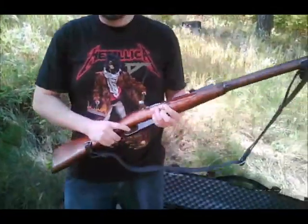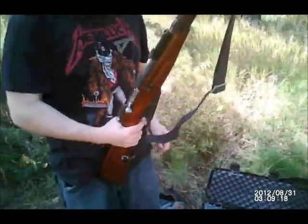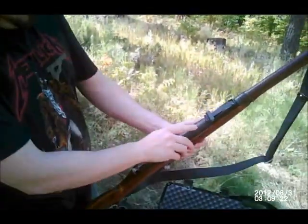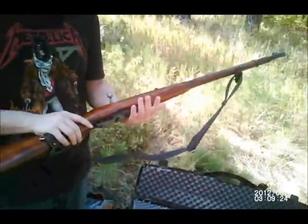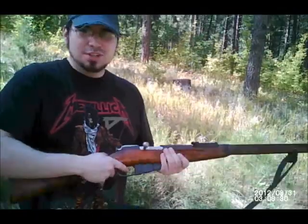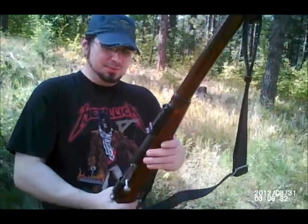This is known as the M91-30 Mosin-Nagant. It's one that's made in Stalingrad, a 1943. It's chambered for the 7.62x54R — the R stands for rimmed. Also known as the Russian 7.62x54R, and they also call it the Russian 30-06.